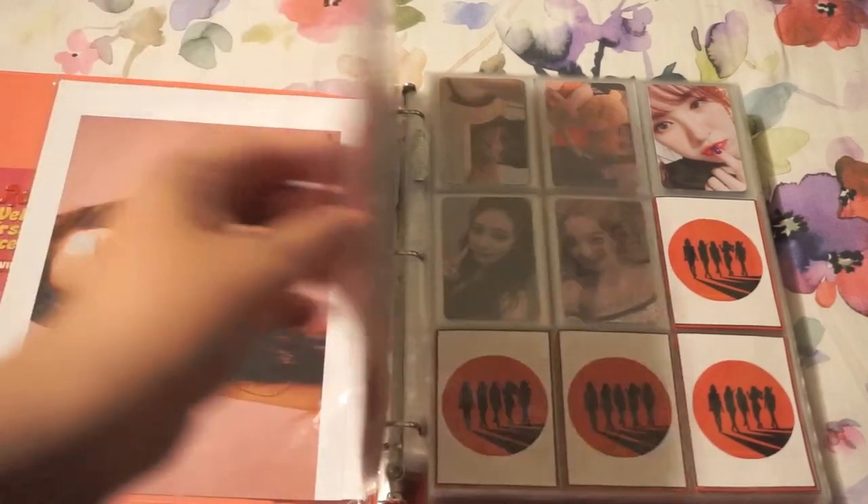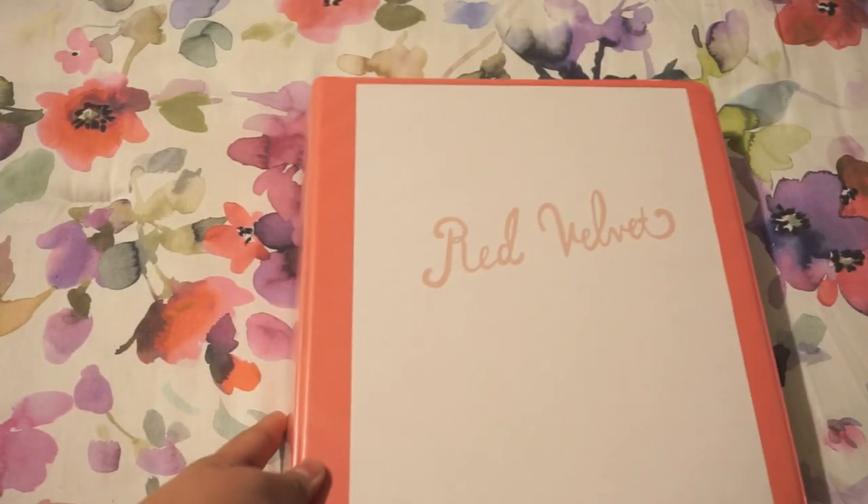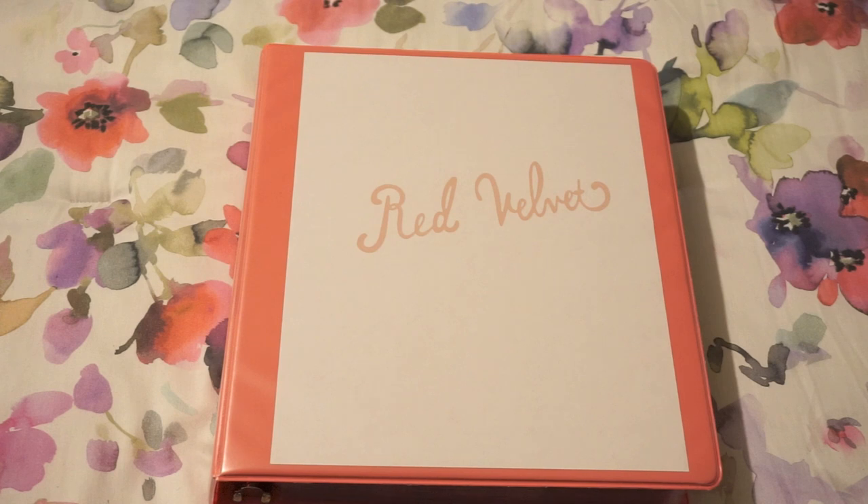I managed to do it under 10 minutes! That's my Red Velvet collection as of October 2018. If you have any questions, definitely let me know and I'll try to answer them as best as I can. Some cards are not available anymore, but again, if you have questions just let me know. Thank you so much for watching — I'll see you guys next time, bye!